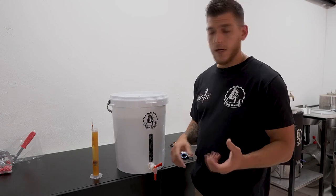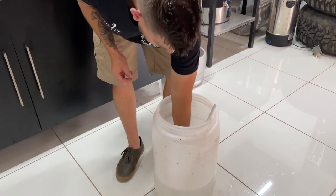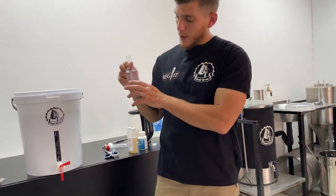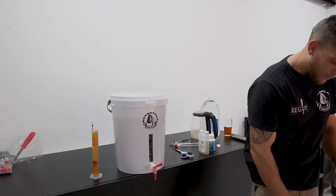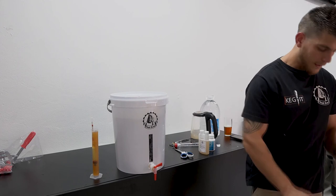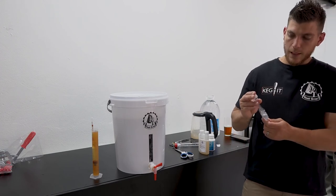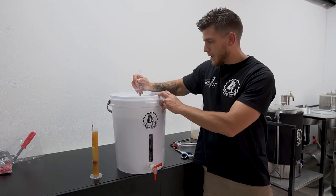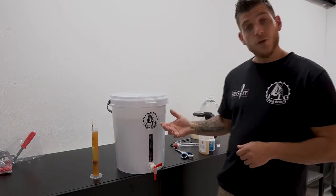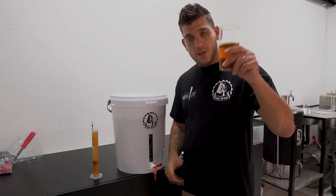We are going to show you in the next video how we bottle this batch. So then we are going to add our airlock, which was lying in the sanitiser solution. There are markings on the airlock where you have to fill it up to — at the moment we are too full, which means you'll just get foaming and bubbling out of the top. So pour a little bit out, put the cap on top, and push it into the lid nice and tight. Then you leave it to ferment. If it's not your first brew, it's always nice to enjoy one of your previous batches while brewing. Cheers guys — enjoy the new hobby.